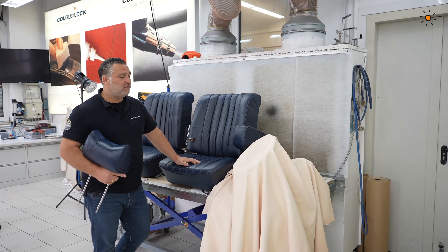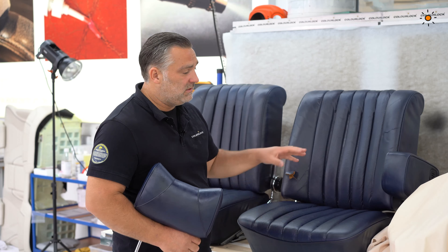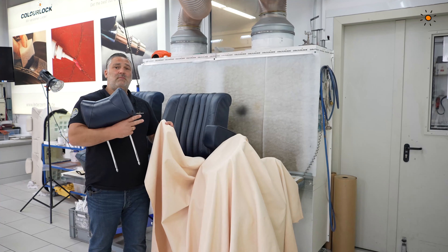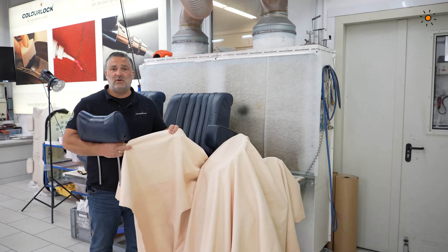We want to use a leather that is typical for this age, so it's a vegetable tanned leather. I have a vegetable tanned crust leather — that means it is from the tannery but with no paint on the surface. It is not pigmented.